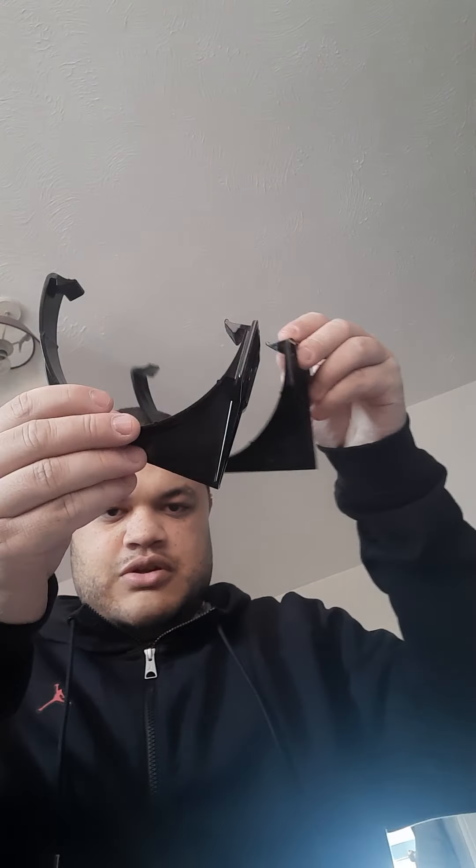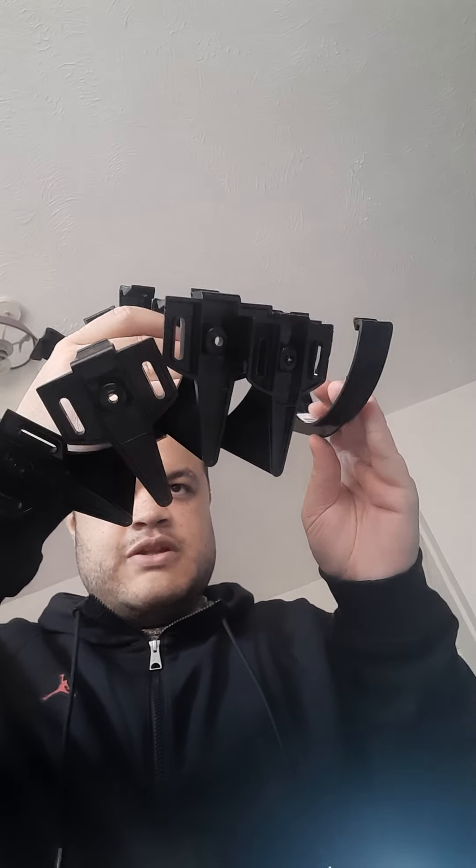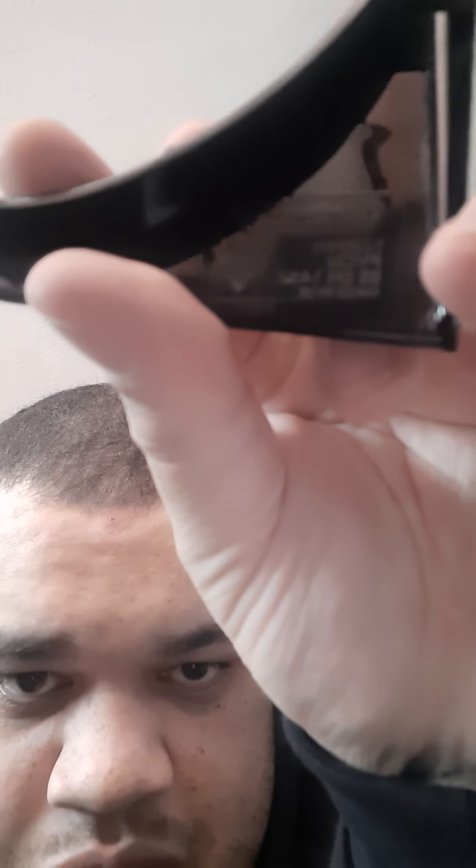I've got five of those support brackets. The code is R610 from Hunter — you will see the writing on the side of the fitting: R610.